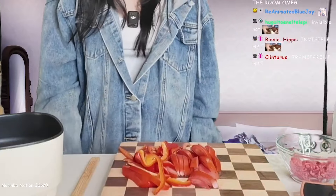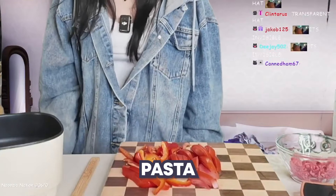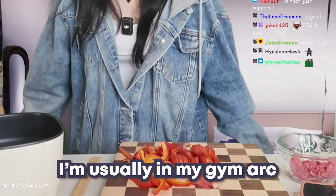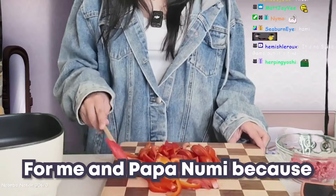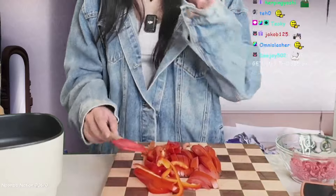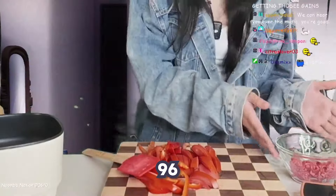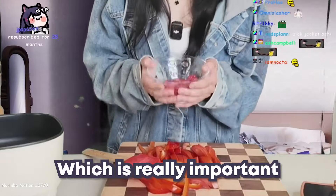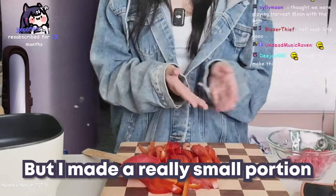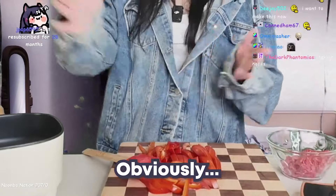We're gonna be cooking pasta. As you guys know, I'm usually in my gym arc, and this is one of the recipes I would make every day for me and Papa Noomi.